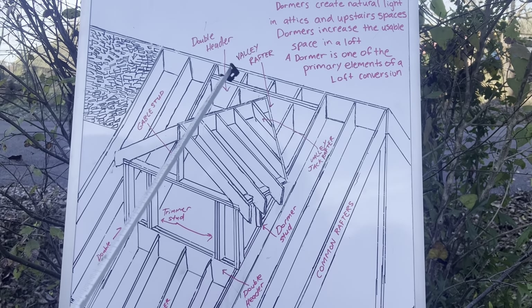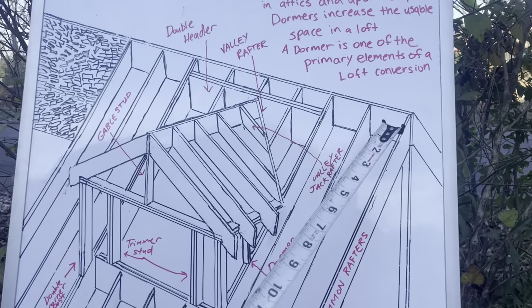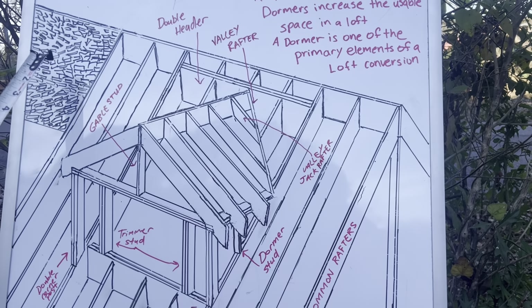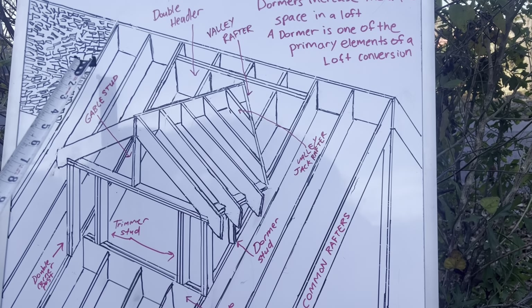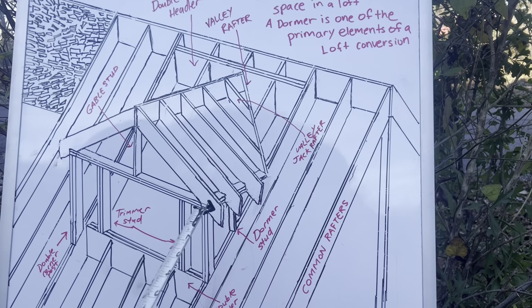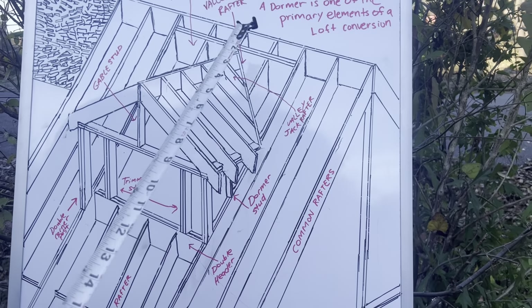Let's talk about the components of this dormer. This whole roof section — right here is the main ridge board running in this direction. I've got some OSB for my roof decking, and over here are my common rafters.